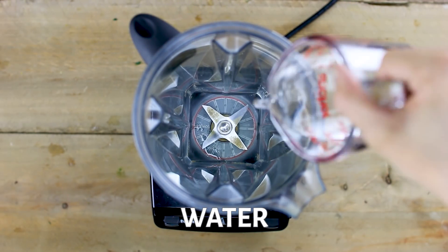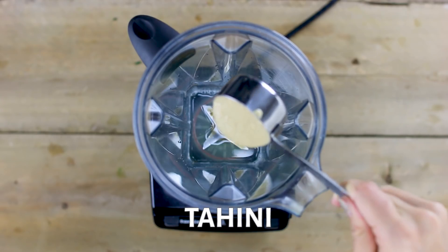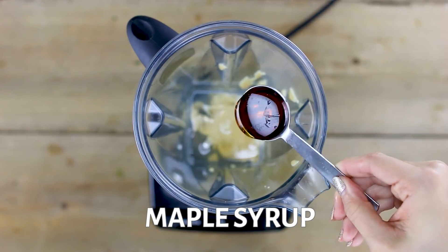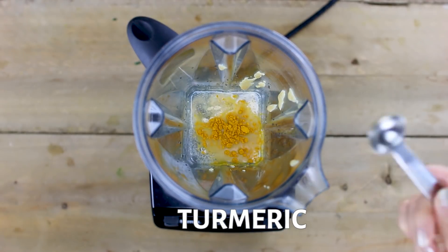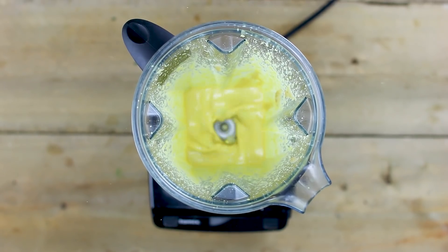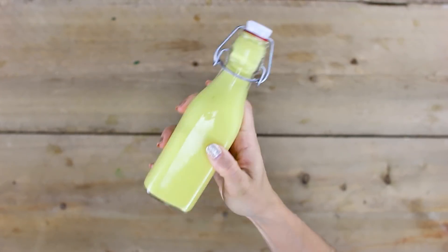Next we're going to make our turmeric tahini dressing. Add in filtered water, lemon juice, tahini — I like to use the unroasted kind, I find it's a little bit less bitter — apple cider vinegar, maple syrup, garlic powder, and turmeric, which is going to give this dressing that really bright yellow look. Finish with sea salt and black pepper, then blend it all up until nice and smooth. Transfer it into a dressing jar and give it a good shake.